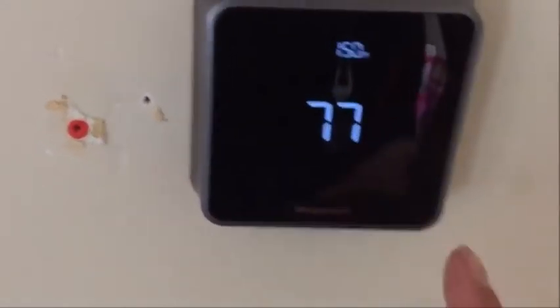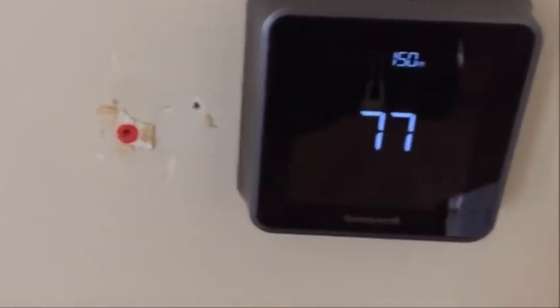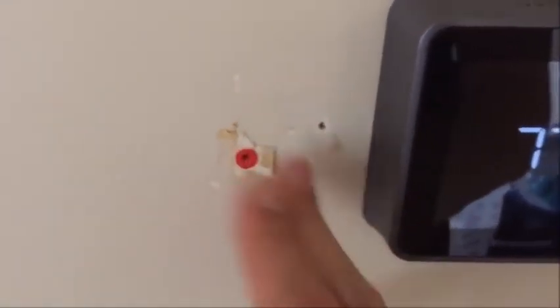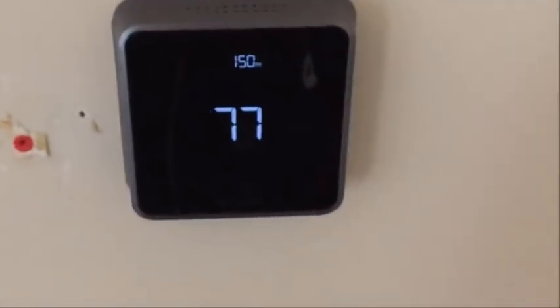The only thing I have to do here is that the new thermostat is a lot smaller than the old one, so I'll have to take this stuff out — spackle, paint, and then it'll look great.